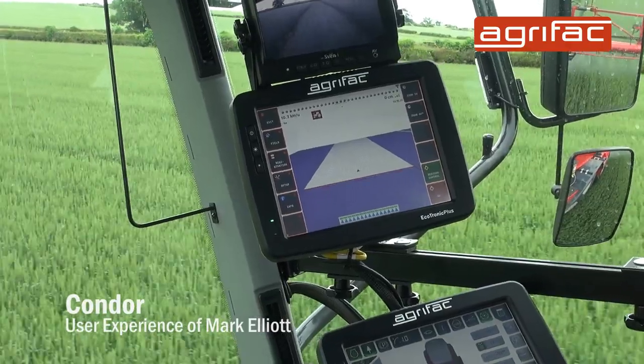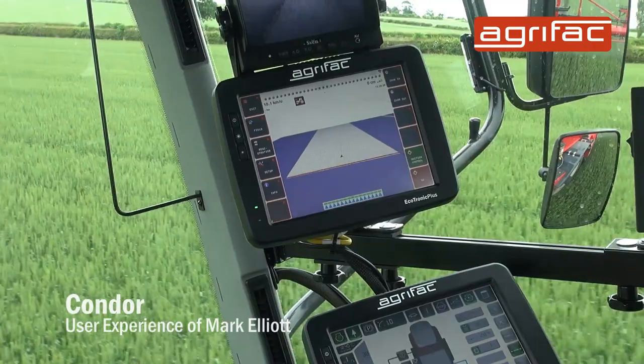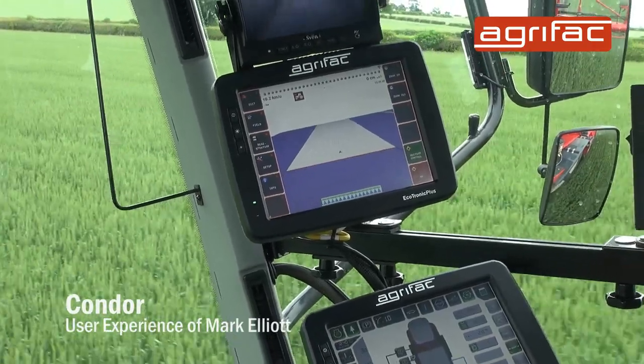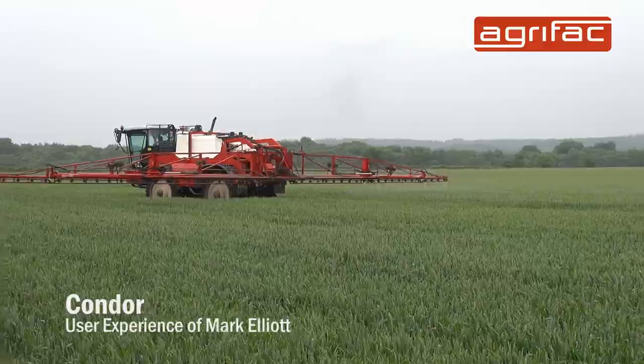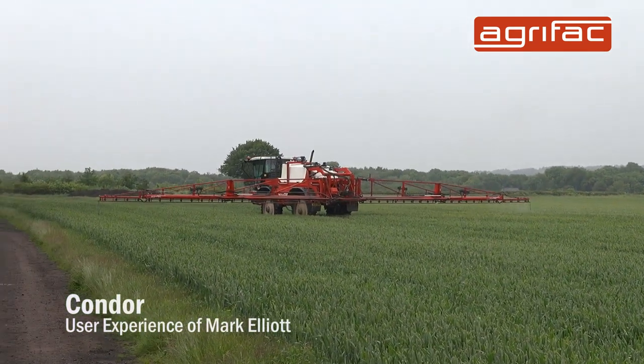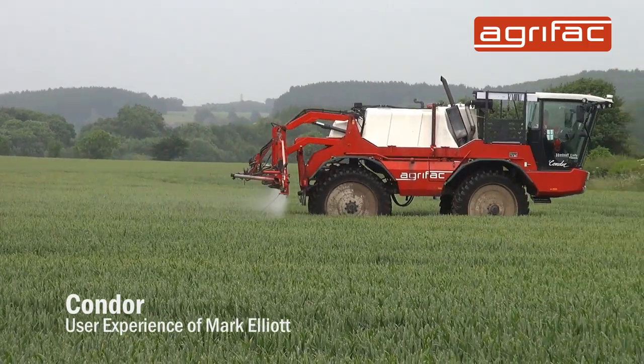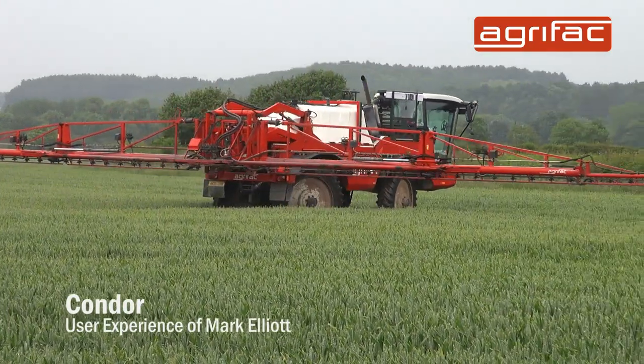It's the same with the GPS screen. Once you've learned the basics and you keep going and learn more, things become more apparent and it's just so simple to use. The GPS section control is absolutely fantastic — it's second to none. You cannot switch the boom off that quick. Driving over gorings, it's just brilliant.